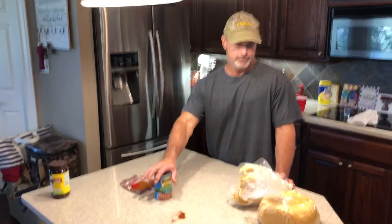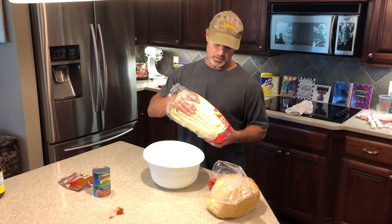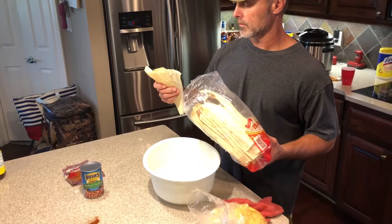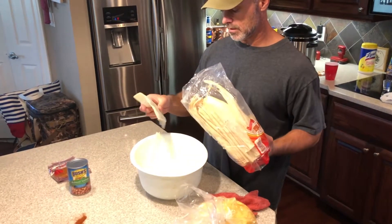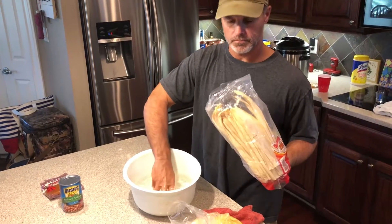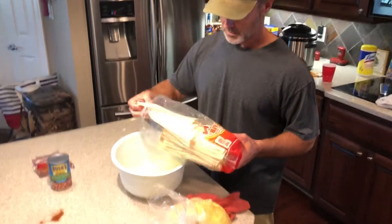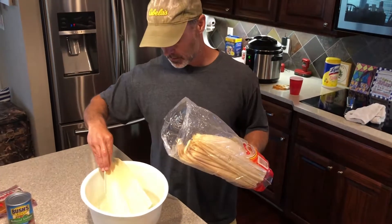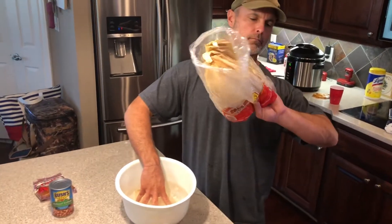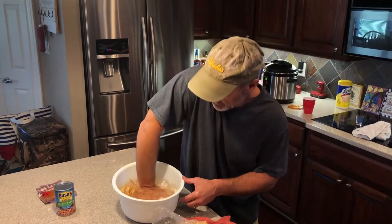Wait for that to finish cooking. Alright, you gotta soak these things. Mine are a little old — I got these a long time ago, and I don't know if they're gonna get soft enough. But I think they probably will. Just soak them. I don't know how long you're supposed to soak them, but anyway.